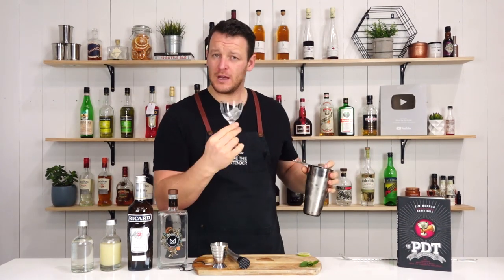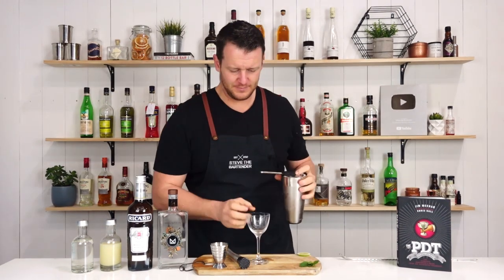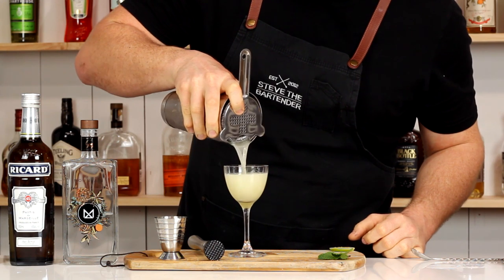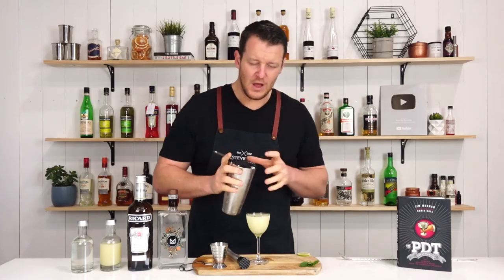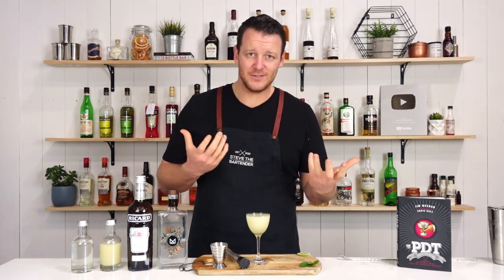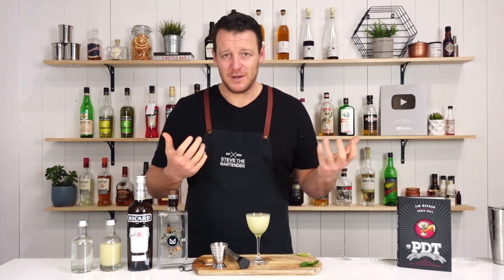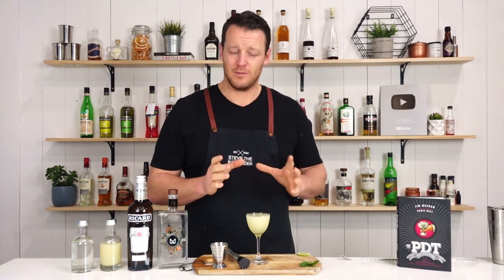Strain it into your chilled coupe glass or Nick and Nora. It's got mint in it, so if you want to, you can double strain. I don't mind not double straining — it does have some little mint pieces in it, but that's flavor to me, so it's fine. But for presentation, it will look a little bit nicer if you double strain it.